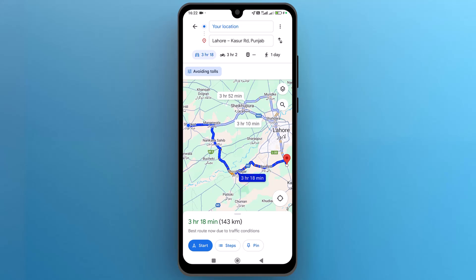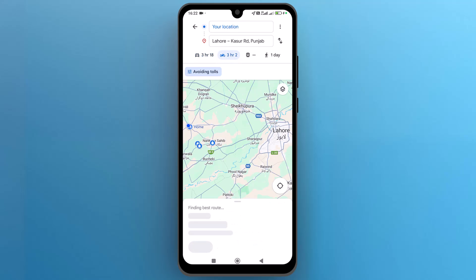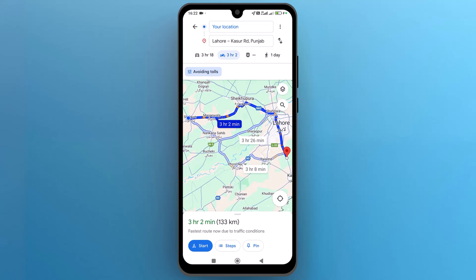to activate bike mode, under the destination bar, tap on the bike icon to activate it. Once activated, Google Maps will automatically adjust your route accordingly.